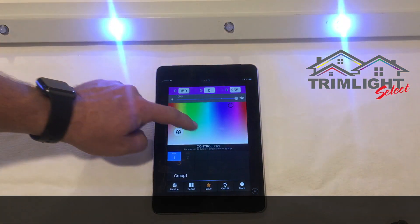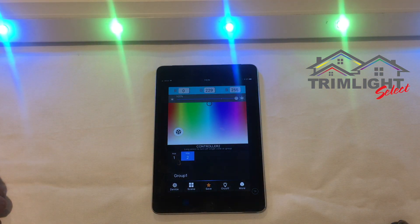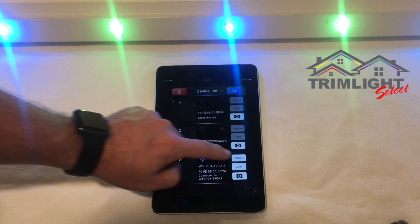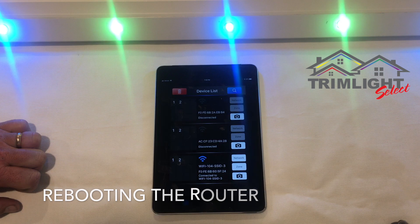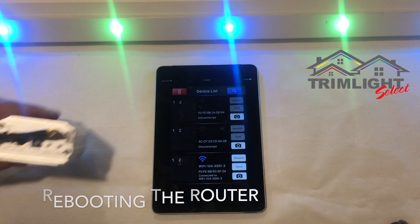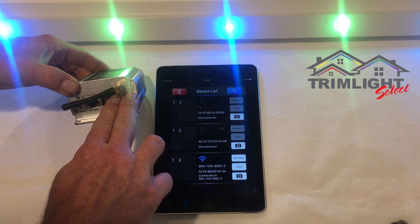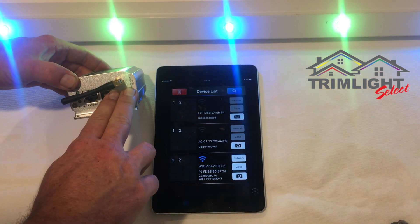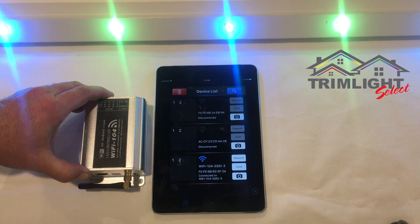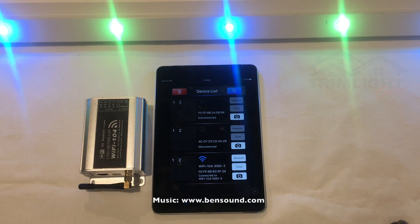Once connected to your home network, you have full capability without needing to log in and out of the Wi-Fi 104. If you're ever unable to connect to the Wi-Fi 104 to change your lights, you may need to reboot the router. To reset it, find the two buttons on the side, press both firmly, and hold until the unit makes a long beep. Then let the Wi-Fi router completely reboot and it will come back up on your system.